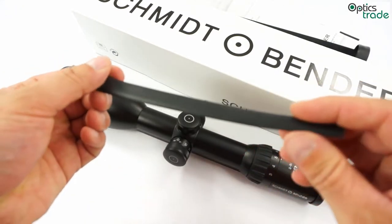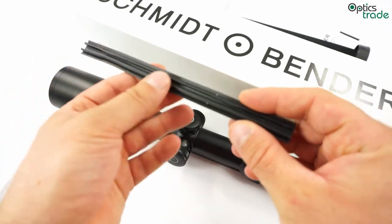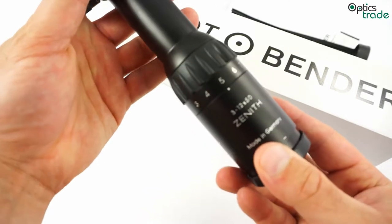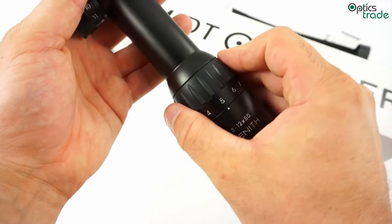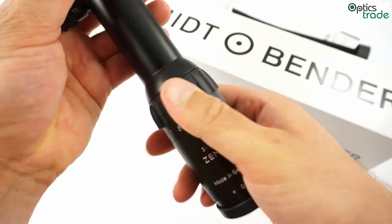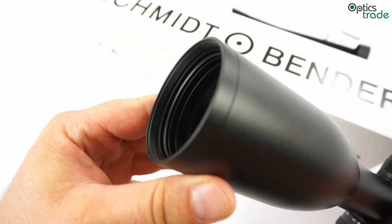You also get this rubber to fill the rail when it is mounted. And, as you can see, this scope has a magnification range from 3x all the way to 12 and has a 50mm entry lens.